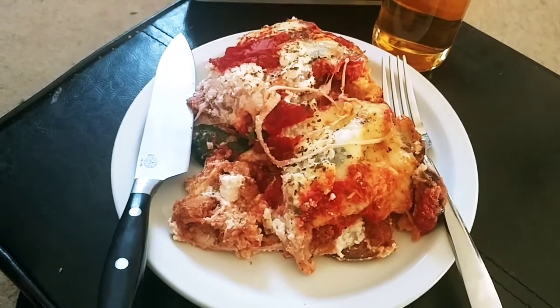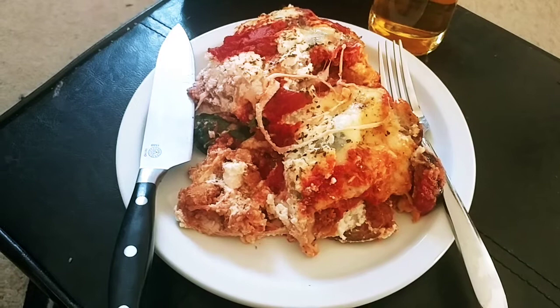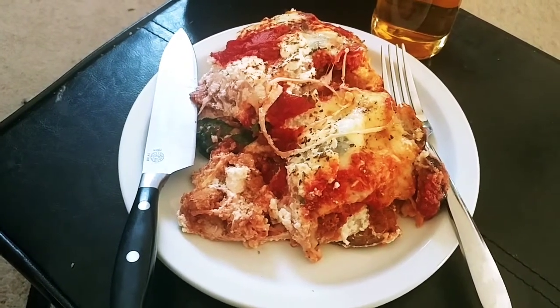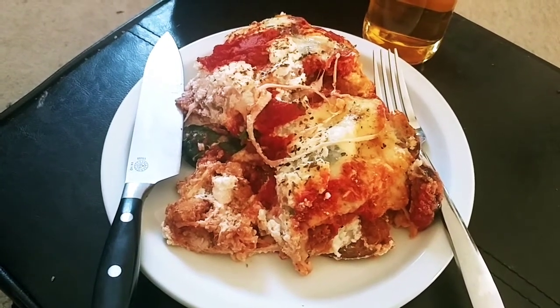Take it easy. Once again, this is eggplant chicken parmesan lasagna, using eggplant slices fried up as instead of noodles — instead of lasagna noodles. This is gonna be awesome.